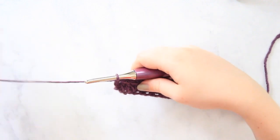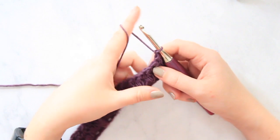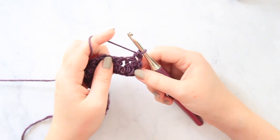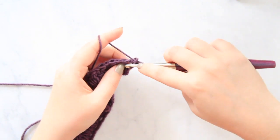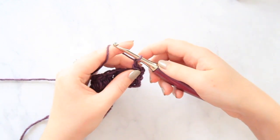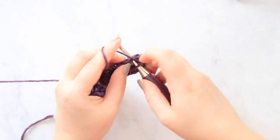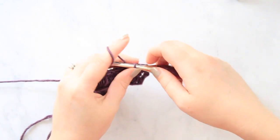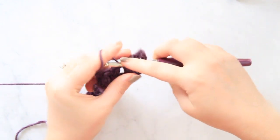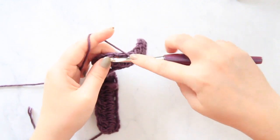So now what we're going to do for the next row is chain one and turn your work. We're going to do very similar to what we did on that first row. You're going to do one single crochet into that first stitch, and then one single crochet into the first chain one space from the row. Then chain one, look for that next chain one space from the previous row and work one single crochet in there. Chain one, look for that next chain one space, single crochet in there, and continue that pattern all the way across.